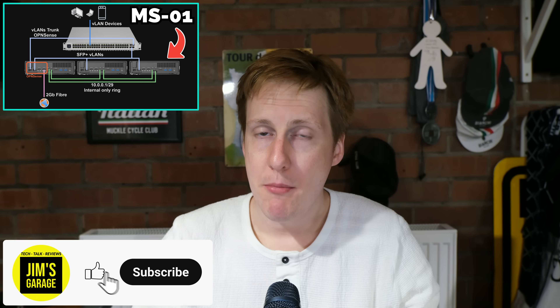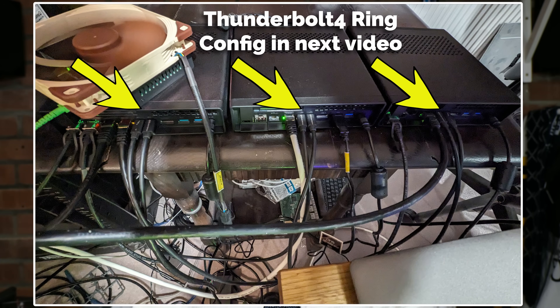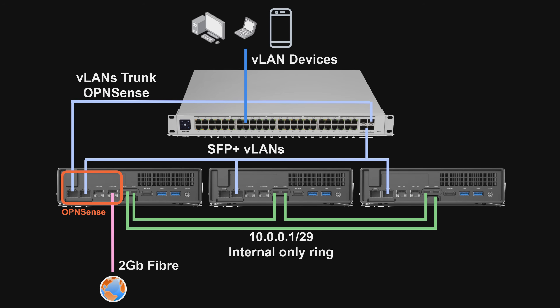Hey everybody, welcome back to Jim's Garage. In my last video I gave you an overview of my Homelab upgrade — we spoke about why I need to upgrade it because of my internet, and the need to take full advantage of that 2 gigabit per second symmetric link. We also spoke about the triple MSO1 cluster that I'm building and a proposed network setup I was going to implement, but there were a few things I wanted from this cluster that I couldn't get with my existing setup.